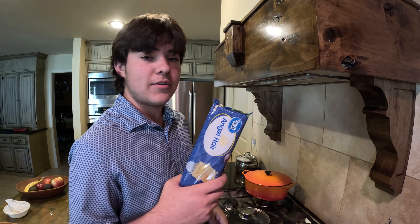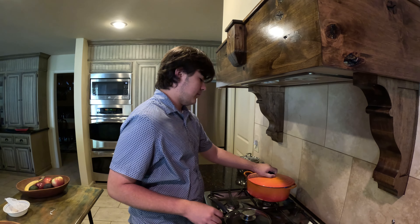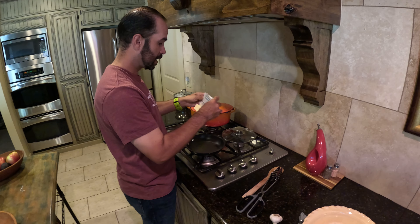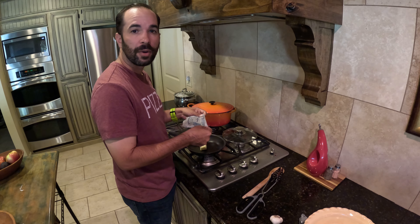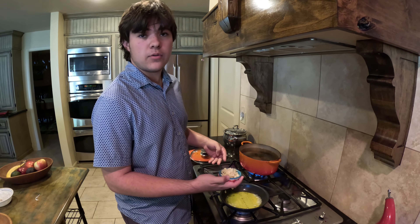To start, cook your pasta according to the instructions on the packet. Next, melt your butter in a saucepan. Cook your garlic in the butter until it's golden brown.